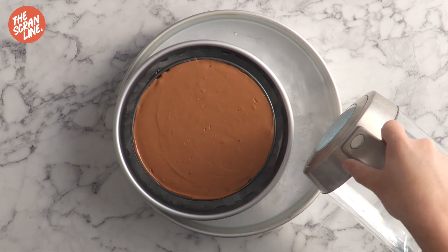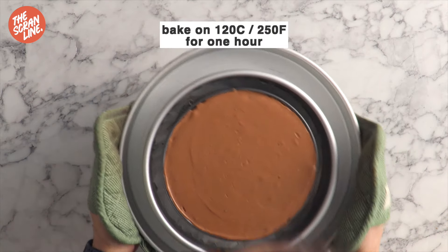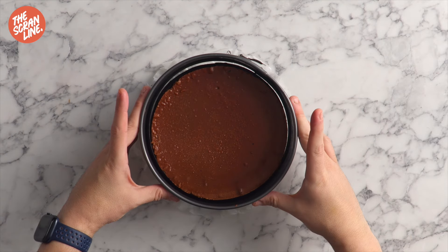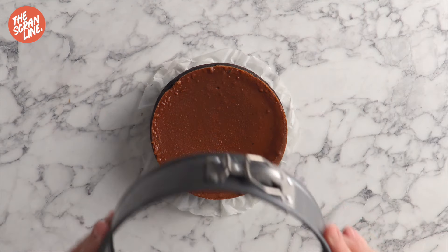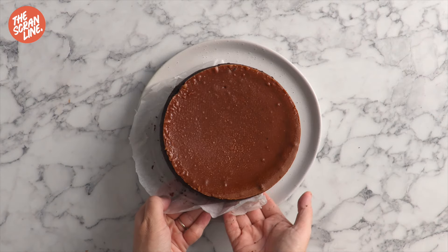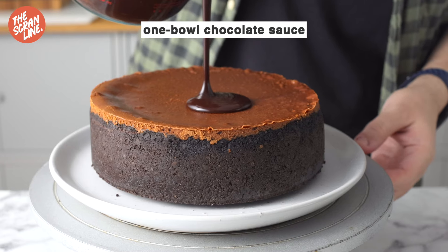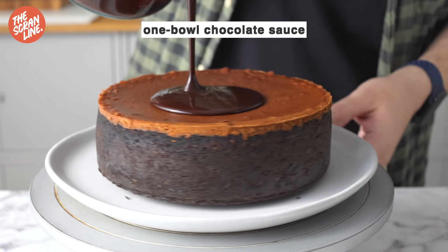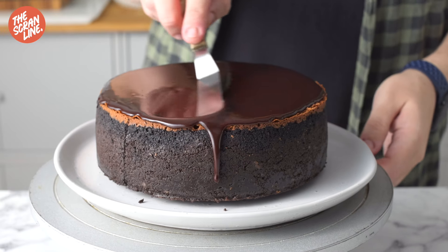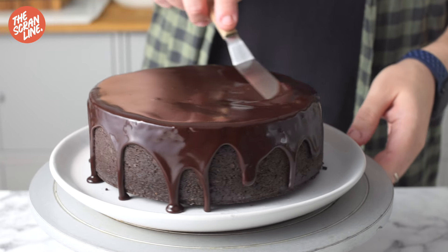Bake for 50 to 60 minutes, or until the center of your cheesecake slightly jiggles when you shake it. Once it's baked, allow it to cool to room temperature then place in the fridge to chill for at least two hours. It's really important that it's cold before you unclasp it. Unclasp the springform pan, release the cheesecake, place it on a serving plate, and finish by pouring some chocolate sauce on top, using a spatula to spread it slightly over the sides.